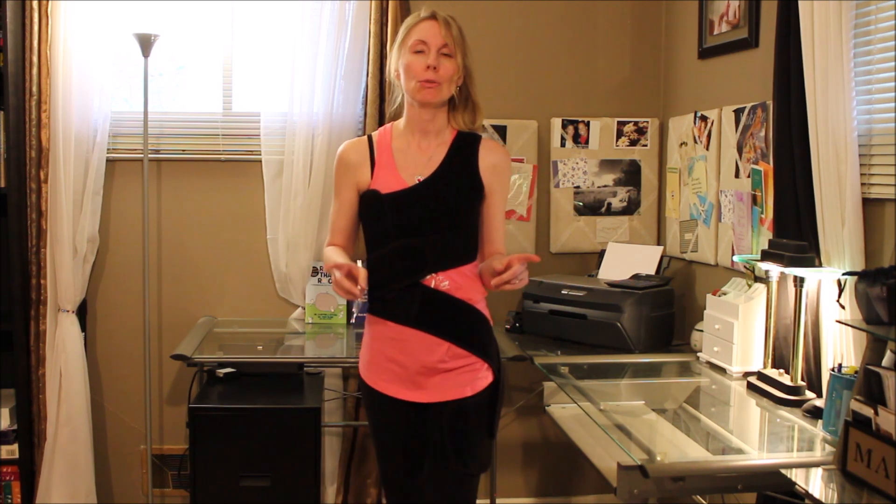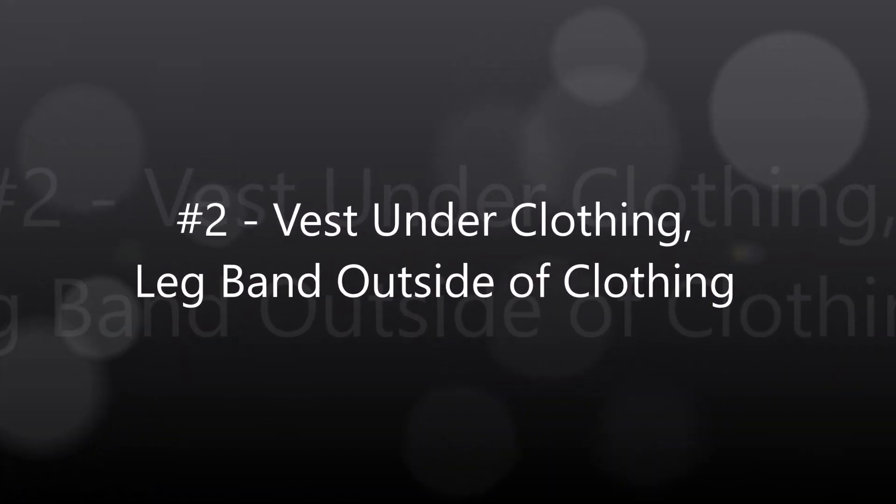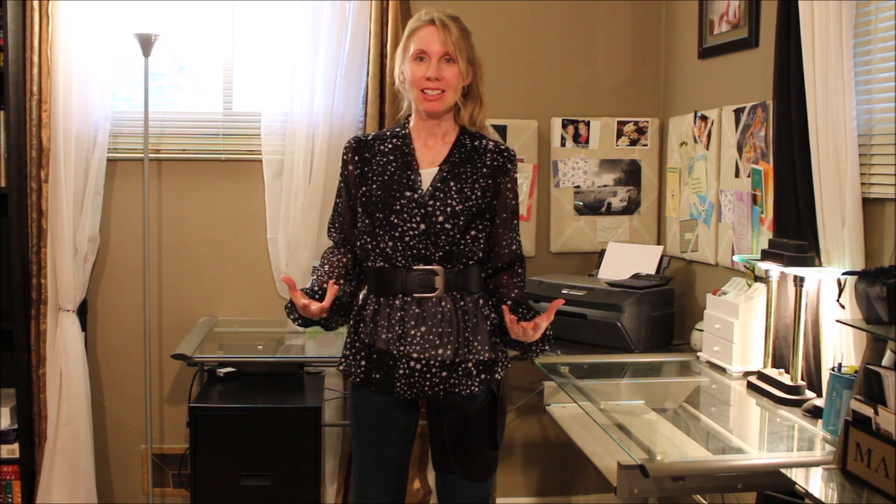Next, I'm going to show you a few looks of wearing the Skully Smart Activity Suit with the vest underneath clothing and the leg band on the outside. For those who work in a business casual environment, this is probably going to be a better option. I've worn it like this — I used to work in an office environment. I've worn this to my nieces' and nephews' basketball games, and several times I was asked if I was packing because people thought the leg band looked like a gun holster. So I guess no one's going to mess with me, right?